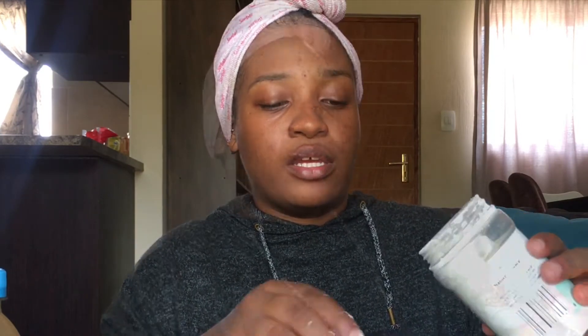One thing to note about bentonite clay is you need to use non-metal utensils, otherwise it reacts with the clay and you lose all the properties of the clay. I also have my measuring cups here. I'm going to mix about one cup of clay — that was one cup of clay — and apparently also equal parts of water, so one cup of water.